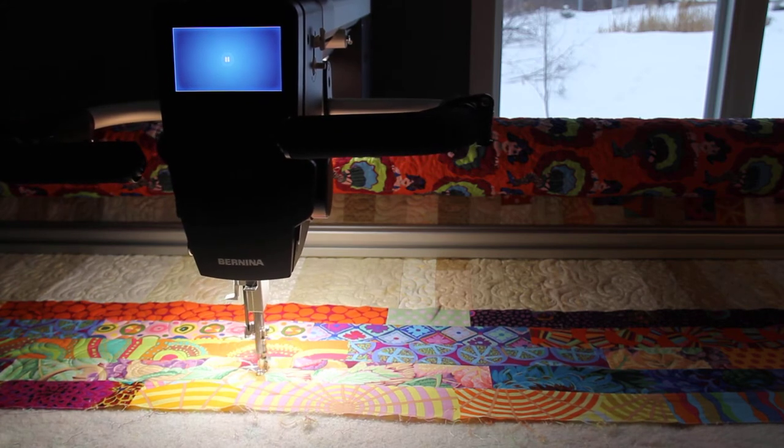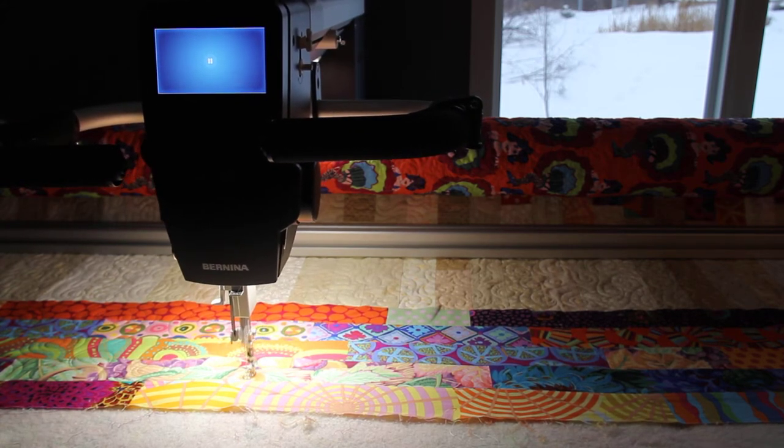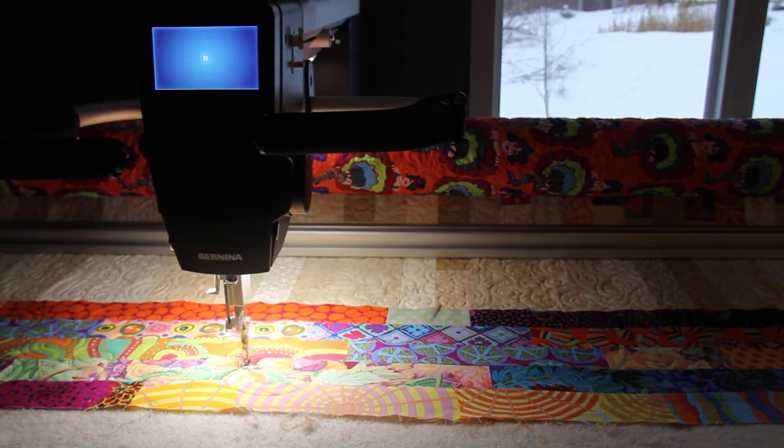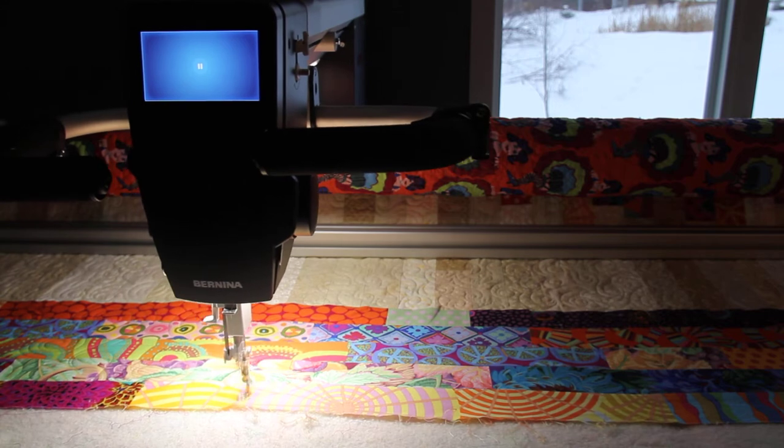The computer does a super nice job on borders, especially if they're busy like these ones are. You can use a nice busy thread and get a really nice texture to add to the quilt.